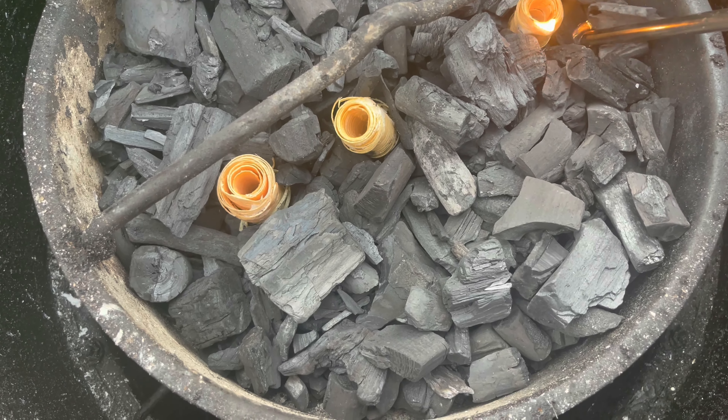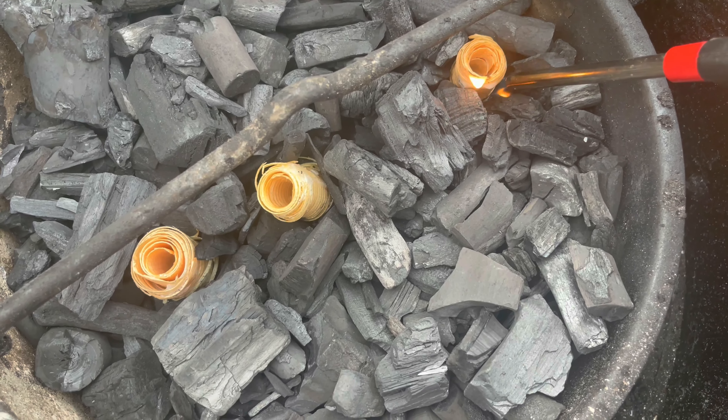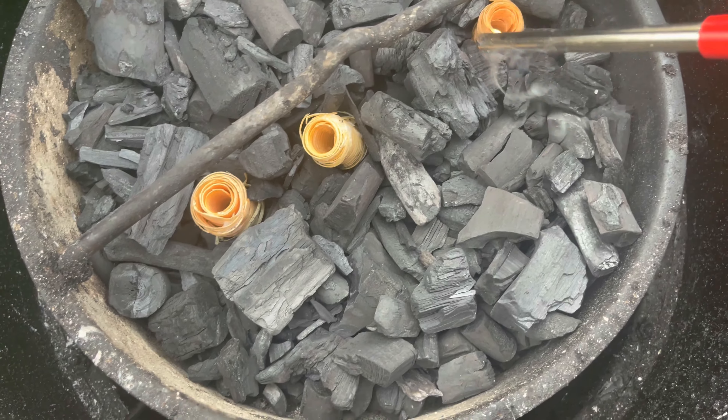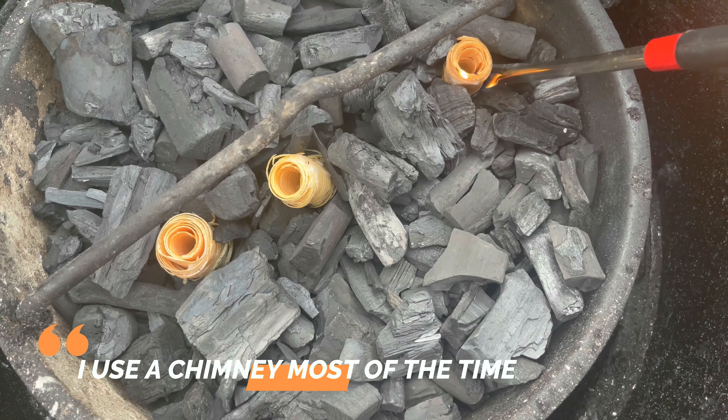After the ash pan, you drop your charcoal in there, then you put your grill grate on, and then you are all set up to grill.